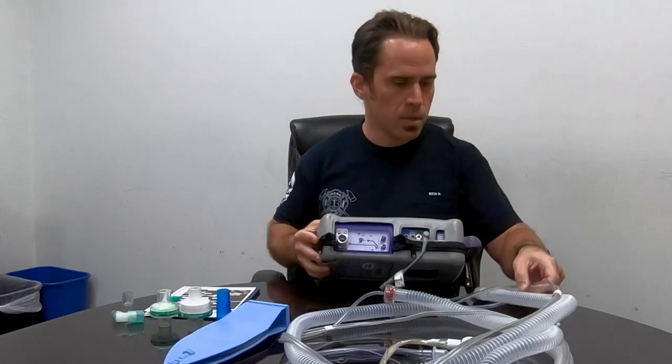Hey everyone, we're going to go over today some basic vent stuff and then I'm going to show you what I do every day to set this vent up so it's a pre-connect for you for every single adult patient you could ever have. We'll start from the beginning with the setup.